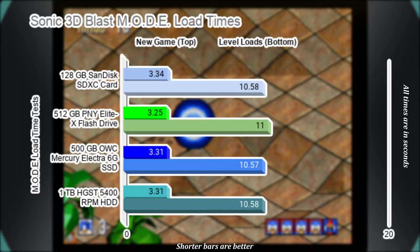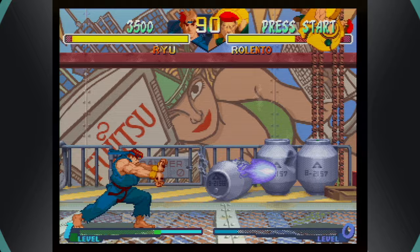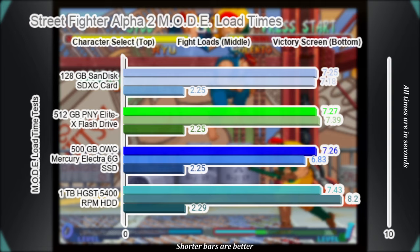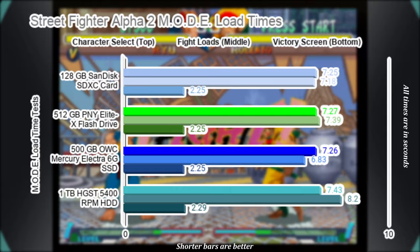The Saturn version of Street Fighter Alpha 2 is a joy to play, especially compared to the SNES release. I measured the time it takes to get to the character select screen, average loads of getting into fights during an arcade playthrough, and the average time to get to the victory screen after each fight. For the first time, we are seeing level load results varying by the second instead of milliseconds, with the SSD coming out on top. Character select and post-fight screens are all still fairly negligible, though.